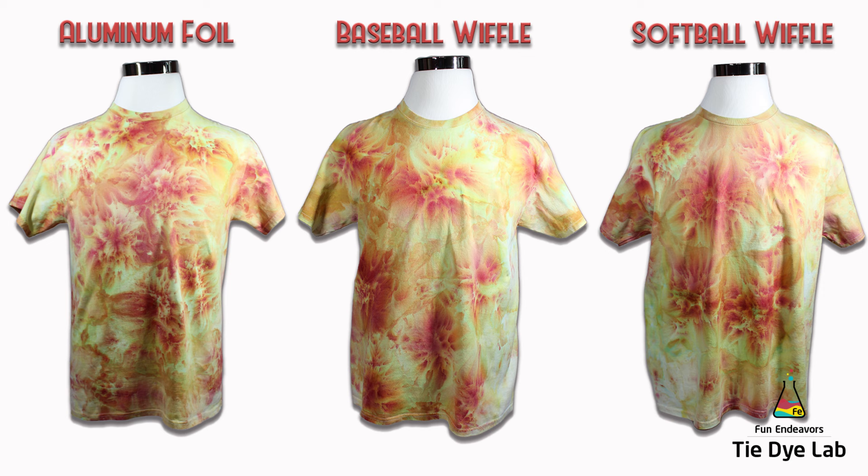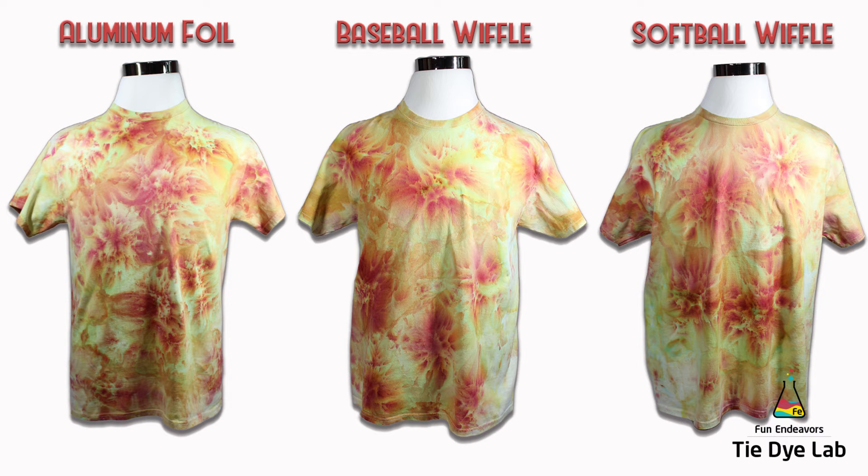I hope this kind of explains the differences for the people who were asking me to do this experiment. If you've enjoyed it, I'd really appreciate it if you'd like the video and subscribe to my YouTube channel. Hit the bell and you'll receive a notification whenever I upload a new video. Thank you all for watching and I hope you have a great day.